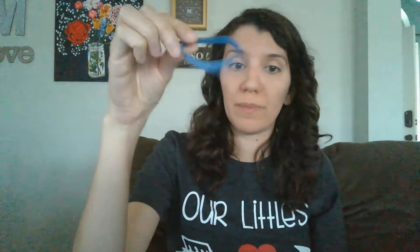Hey Lion Cubs! Today we're going to be making shakers. To make those, I have an empty can, half of a paper towel, oatmeal, and a rubber band from some asparagus that I bought.